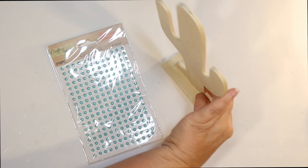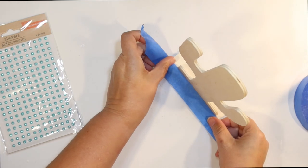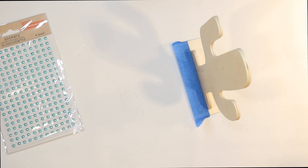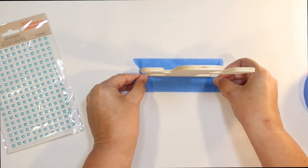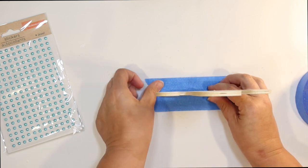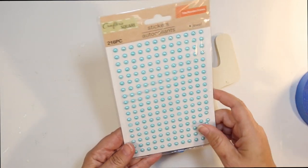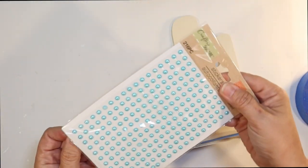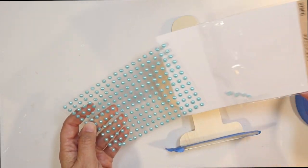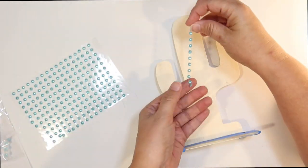I picked up this wood cactus from Dollar Tree just in the crafter's square section, and I thought we could paint this and make it look like a cactus. I don't want the base to be painted green, so I'm just going to tape that off with a little bit of painter's tape. There are no spikes on here, but I thought I would use these stickers, also from Dollar Tree, to do the lines that are on these types of cactuses and to represent the spikes as well without being super pointy.